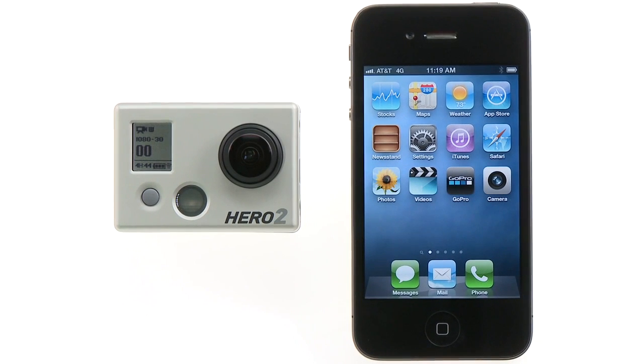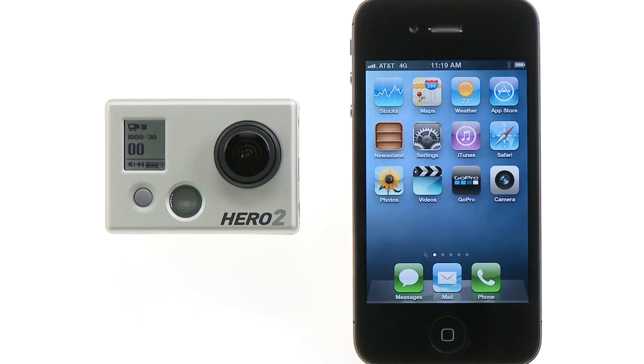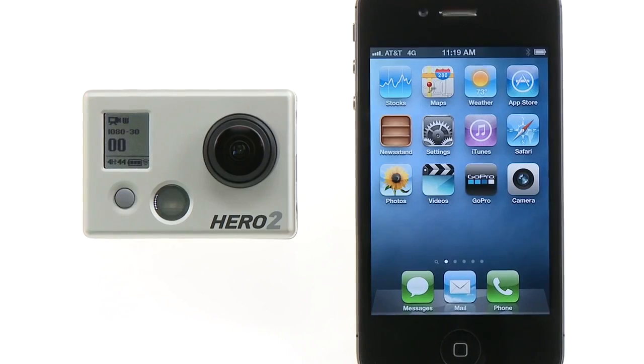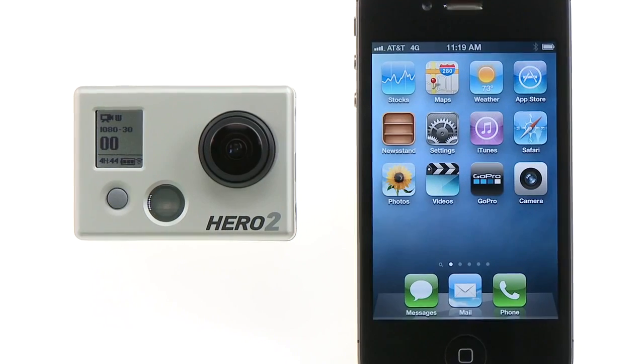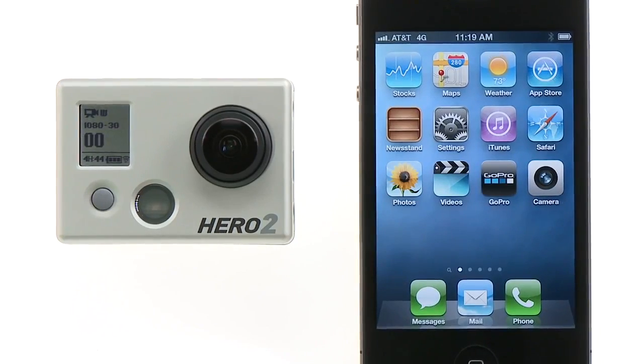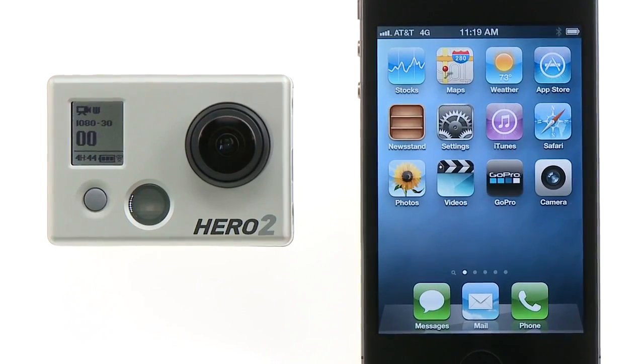Once your products are updated and the GoPro app is loaded on your smartphone or tablet, it is now time to connect your GoPro app to your GoPro camera and Wi-Fi backpack. The first step is to pair your smartphone or tablet with the Wi-Fi backpack. Not all smart devices are the same, but the following steps should help walk you through this process.